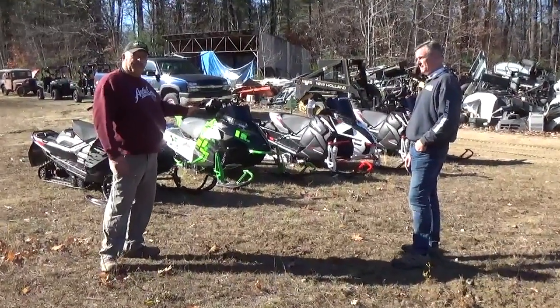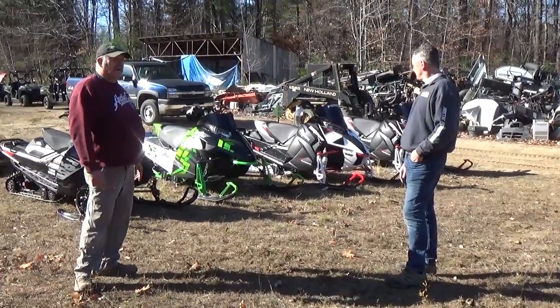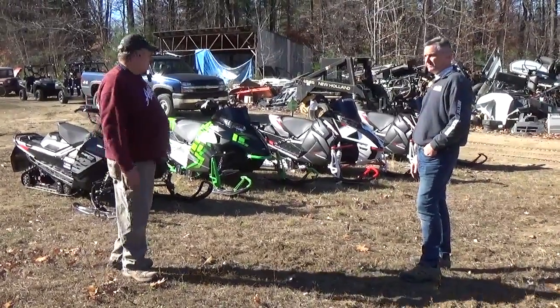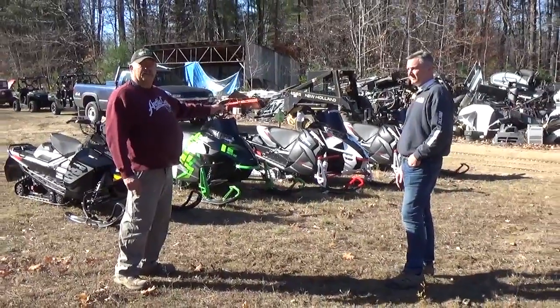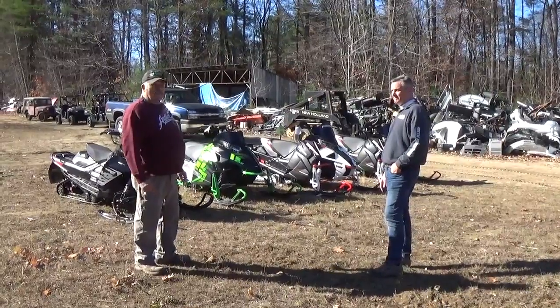Speedworks was generous enough to give me one of their prototype mufflers, potentially making 15 horsepower. That's all that has on it. It is also studded. And then I've got a bone stock Thundercat as well, so I know everybody's been waiting to see how these do head-to-head.